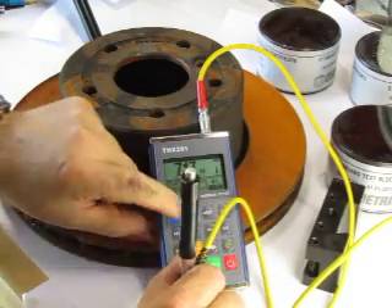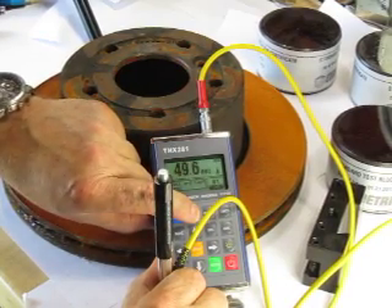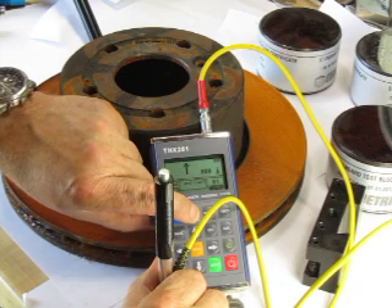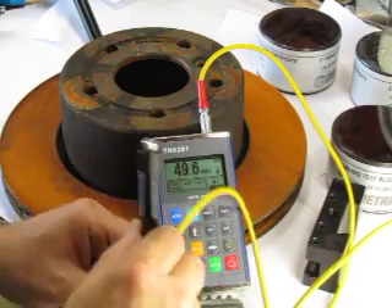Or if I want to see another scale, I can just change it. This is Vickers, Brinell, Rockwell C, Shore — and this would be Rockwell B scale. Back to Leeb. So let's do measuring here in the Rockwell C scale.